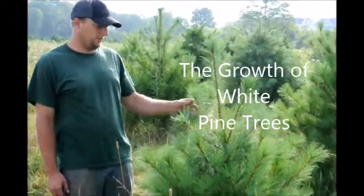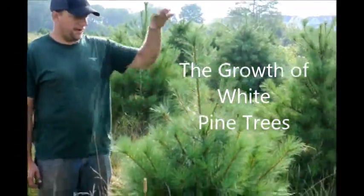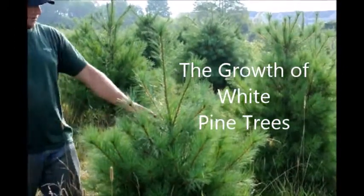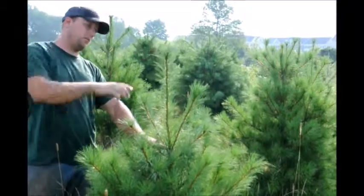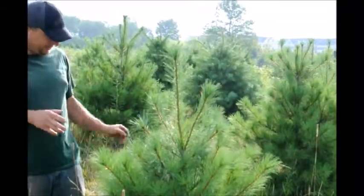This is a white pine tree here in our field. This has a nice growth rate, nice good form to it. The growth rate started here, grew up to there, which is a little over a foot and a half. I like that amount of growth — it's very good.